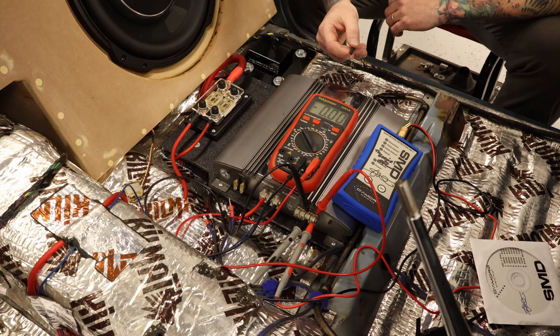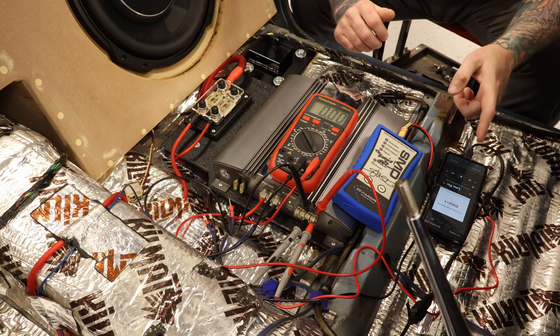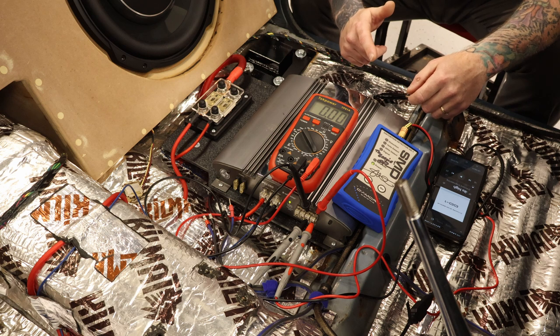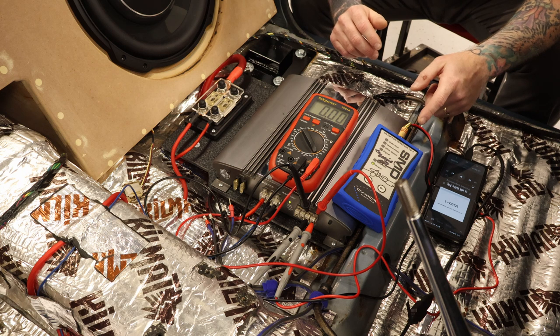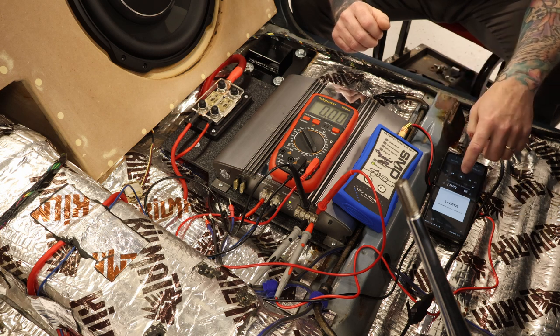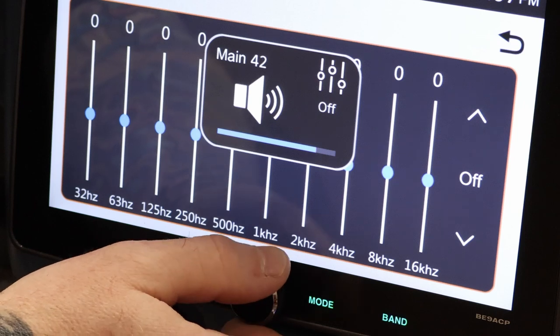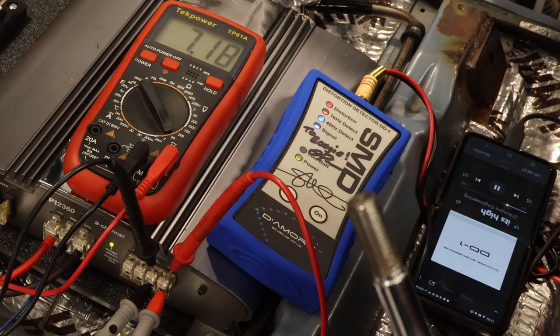Make sure the gain on your amplifier is turned all the way down. If you have a crossover in your amp, you have to make sure it's set to full range. On the head unit, turn your bass and treble all the way down and set your EQ to flat if you have one. I've got my phone hooked up to Android Auto ready to play track one, which is a 40 hertz, 0 dB test tone. The DD-1 is turned on. Volume on the head unit is all the way at zero — once I start playing, I'm going to slowly turn the volume up. There's a signal light came on. 40 hertz detect light came on — it's seeing the 40 hertz signal. Keep coming up slowly until we see the distortion light come on. There it is. Now we just back it down until the light goes out.